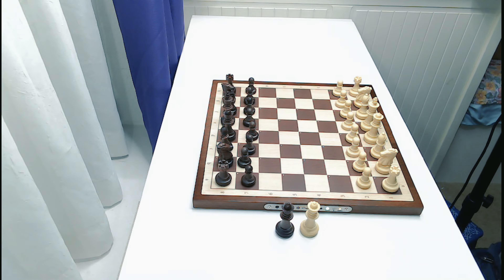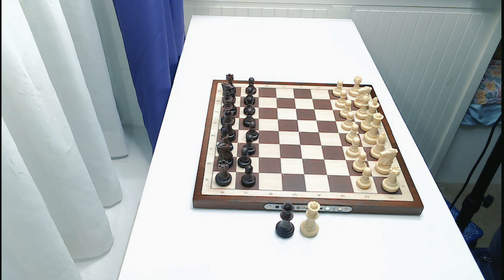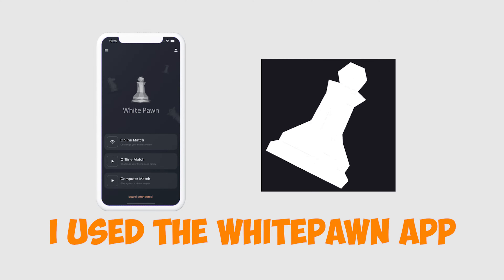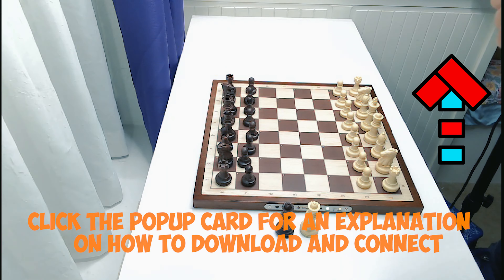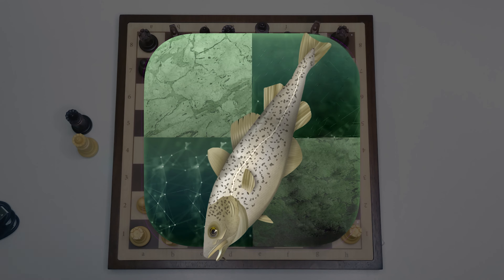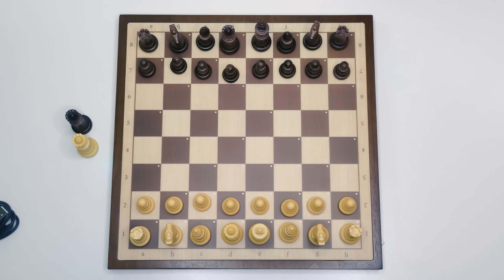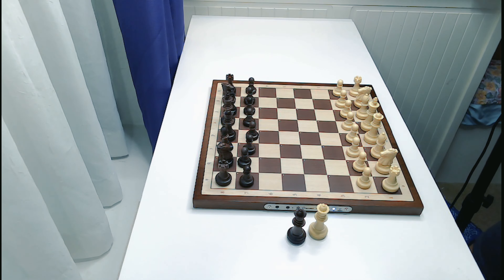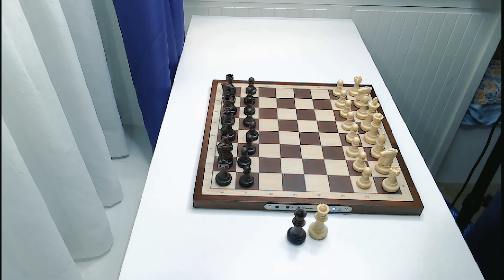I'll go ahead and play a couple of games in a future video. I just connected the board via app and I'm playing against Stockfish level 14. We're not going to play a whole game — I just wanted to show how the LEDs work with this board. I'm playing as white, Stockfish is playing the black pieces.